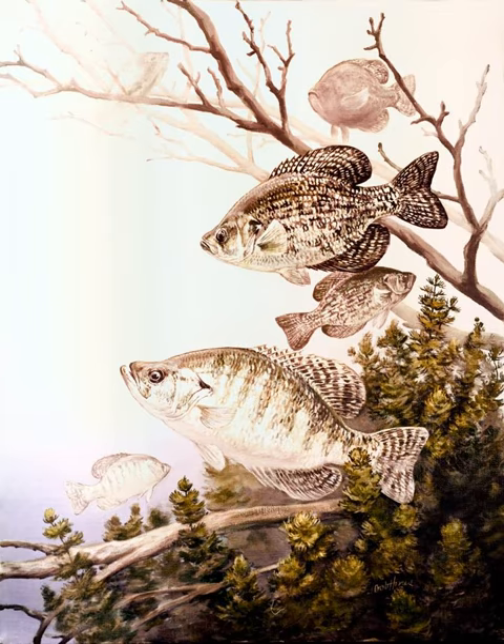Other names for crappie are papermouths, strawberry bass, speckled bass or specks, speckled perch, crappie bass, calico bass throughout the Middle Atlantic states and New England, sac-a-lait in southern Louisiana (literally 'milk bag', an alteration by folk etymology from Choctaw sockley), and Oswego bass.